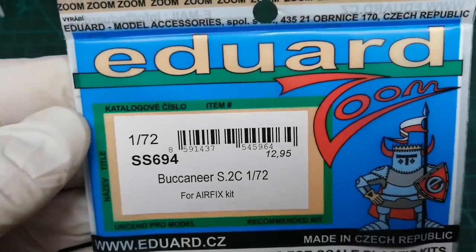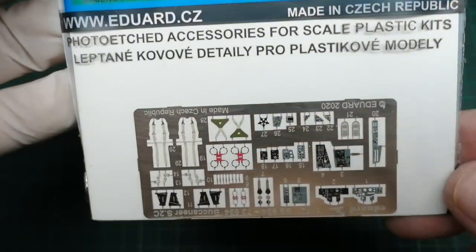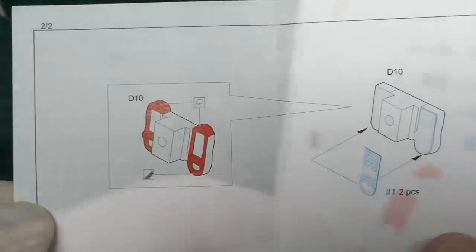I've bought this Eduard set. This is going to do a far superior job than I could ever do. Before I can add all this I need to do some cannibalization work on some of the cockpit parts, these areas highlighted in red.